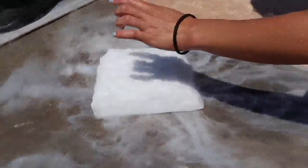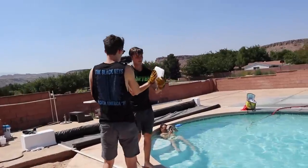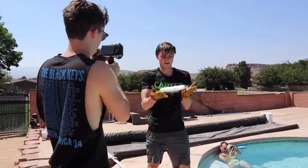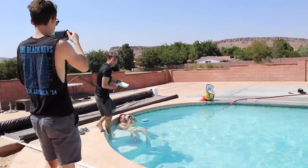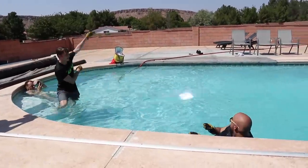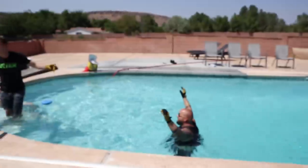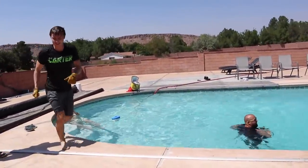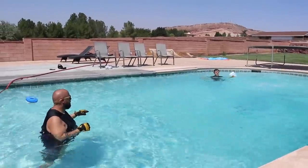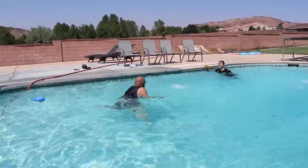Look, the water doesn't even stick to it — that is so crazy, you can like flick it off! I'm going to see if I can skip this — it's perfectly flat, it's like a perfect skipping rock, it's just really cold. You can see it's freezing my gloves. Here we go, let's try it — you think it's going to work, Carl? I think so! Three, two, one — whoa! That was crazy! It went all the way across no problem — look at that! I'm going to go grab another one and try to skip another block of dry ice. Three, two, one — that one didn't go so good, catch it!